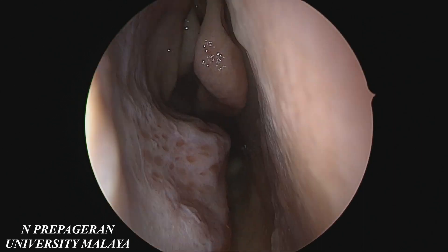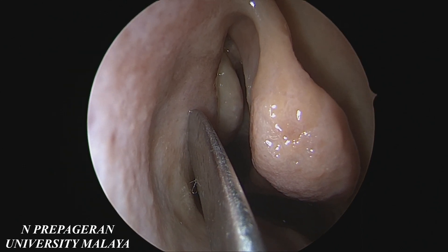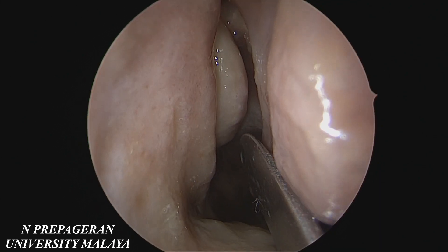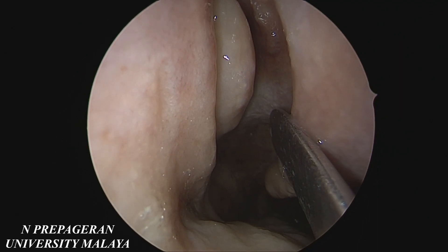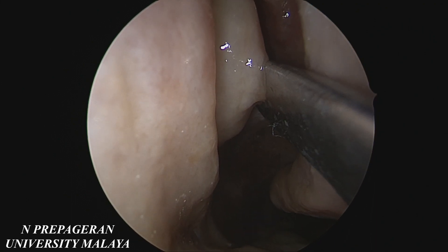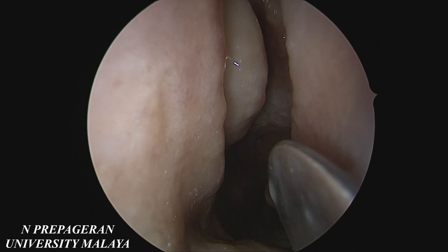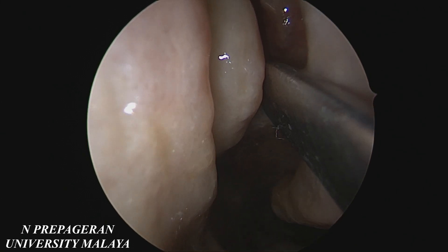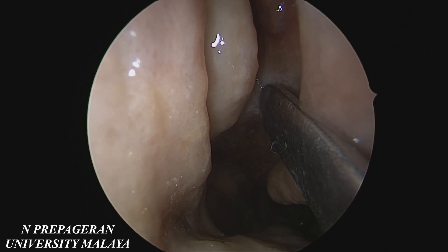Now let's look at the gates. Gate 1 is the uncinate process. Gate 2 is the bulla. The bulla is like a prosperous stomach — as you grow older, this is how your stomach will become as well. Gate number 3 is the ground lamella where the middle turbinate turns laterally to go to the medial wall of the orbit. Uncinate gate 1, bulla gate 2, ground lamella gate 3, and behind that will be gate number 4 which is the anterior wall of the sphenoid sinus.